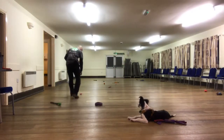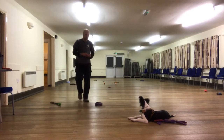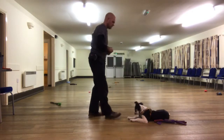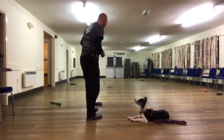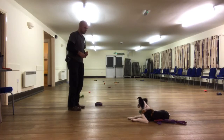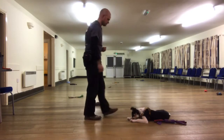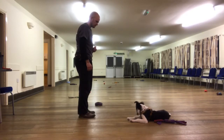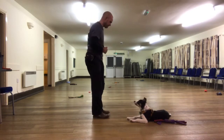Hello everyone. A while ago we did a video on how to start teaching your dog to stay. Moss is a bit further on in his training now. I've added a cue and a hand signal, and I'm now working on proofing this cue. That means I am adding things like distractions and distance by me walking away, and I would expect him to stay in a down position.